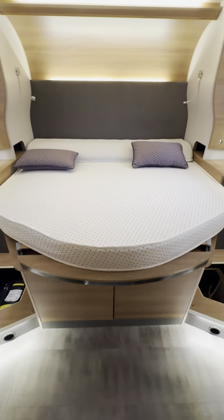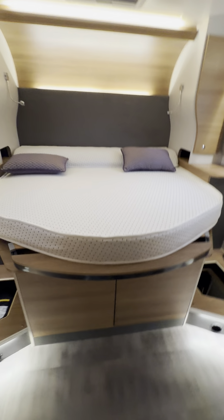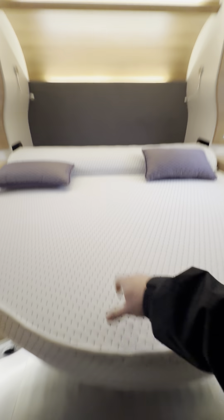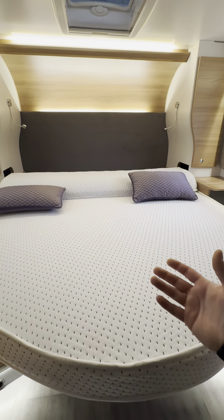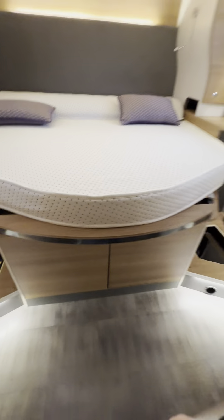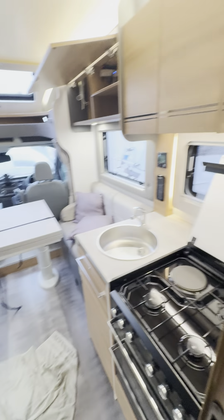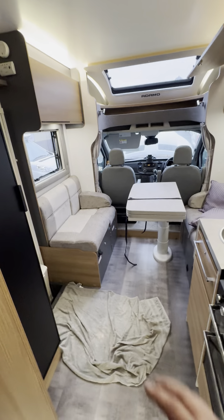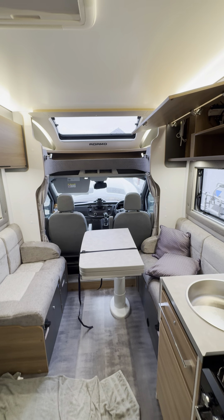The bed here might look short at first, but this part here pulls towards you as far as you want and then you pull this forwards and lay that piece back down — that's how you make the bed up to its proper length. The idea is you can push it away when not using the bed to get around easily. I think I've covered everything in the van, but if there's anything I've missed or you want going over again just let us know. We look forward to seeing you soon — thanks very much.